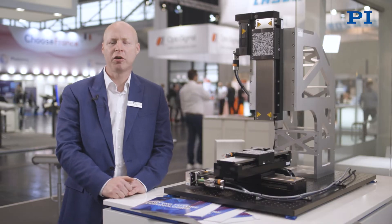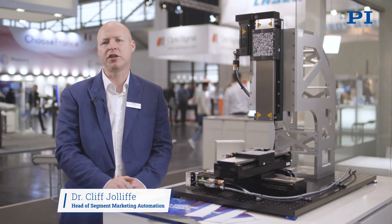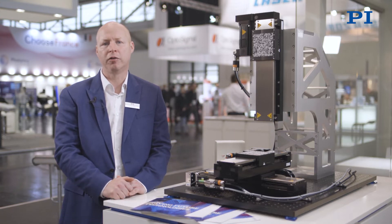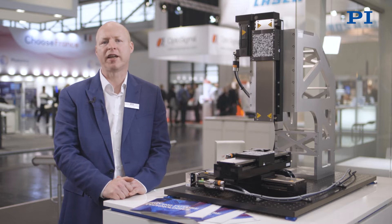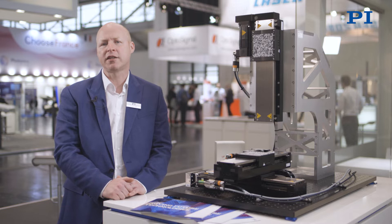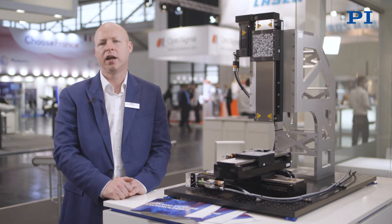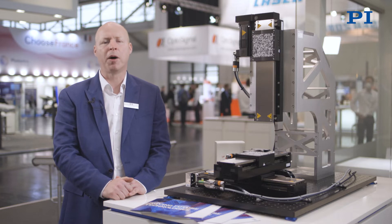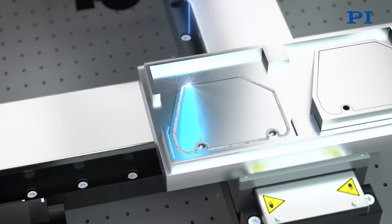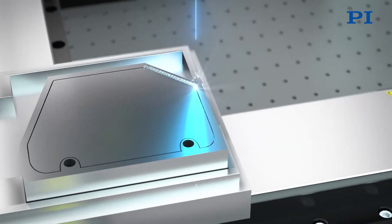In this demonstration we're going to talk about how synchronisation of the laser to the part profile can be done extremely effectively. To protect sensitive electronic components from contaminants seeping in and to ensure safe and reliable operation, the component's housing must be sealed hermetically using a laser source.